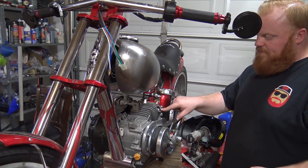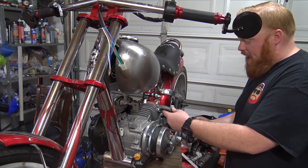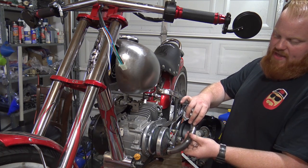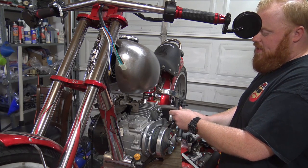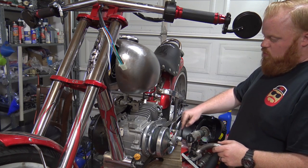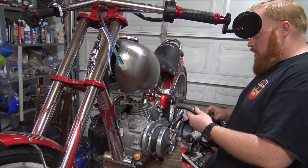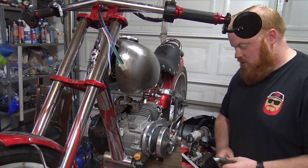I got that exhaust flange bolted to the head really tight so I can mock up how I want this exhaust to go. I've made lines with a sharpie — all I gotta do is lay these in my vise and line up those lines, give it a little tack, then test it back on the head. I'm trying to make the exhaust swoop out and then back around — basically the only way to have room to get the nuts on and off.